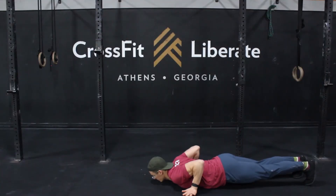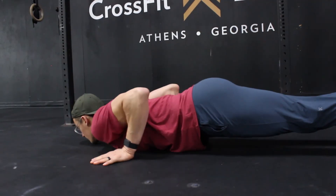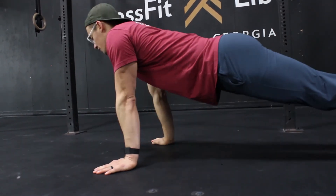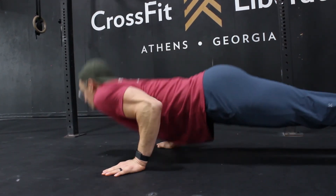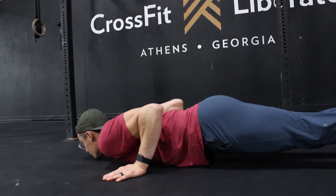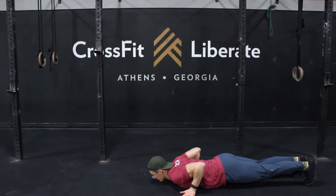With your hand release push-ups, think about moving the hips and shoulders together — meaning maintain a plank-like position throughout. Keep the body in one straight line from head to toe as the body moves up and down. We want to avoid any sort of snaking off the floor, which is when the hips sag and the shoulders beat the hips up to the plank position.